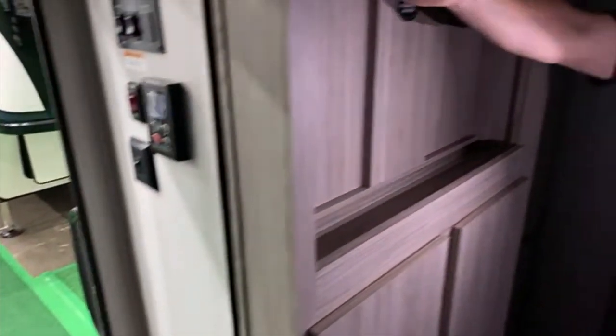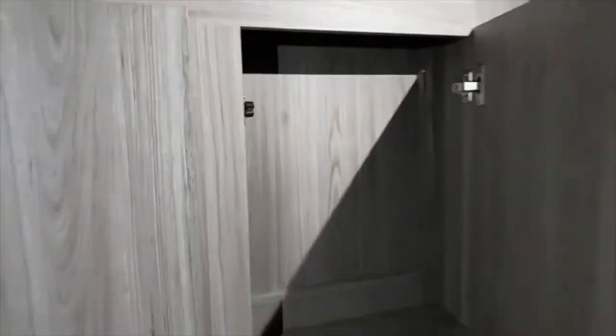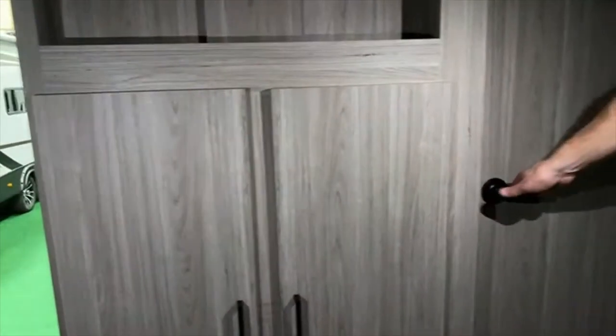You also have a TV bracket here, and when you put the TV in, even though it doesn't have a sticker on it, this is also on the inverter. You have great storage in here as well, and don't forget the full-size pantry.